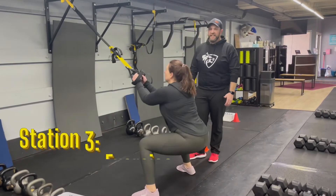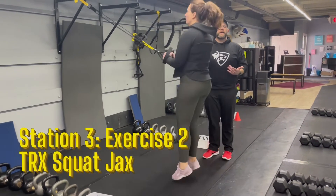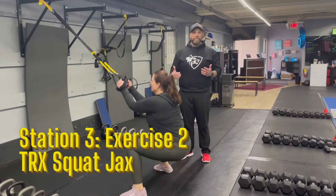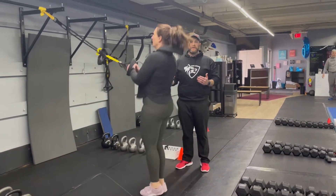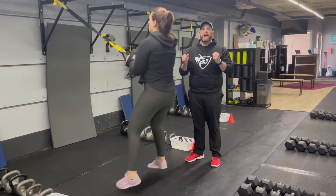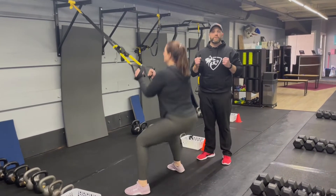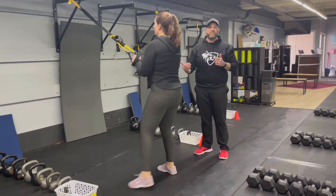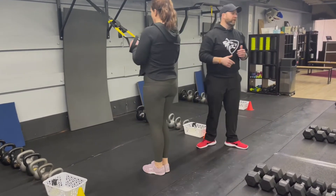Our second exercise in the station is our TRX squat jack. Kicking those feet apart, driving right back up — nice fast feet, as fast as you can. Notice how Carrie has those elbows in by her ribs so that as she squats down, she can extend those arms as well. If you need to take the impact out, just step into that sumo squat side to side. Nice job, Carrie.